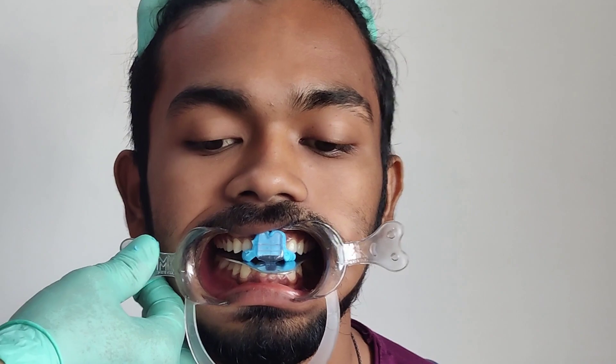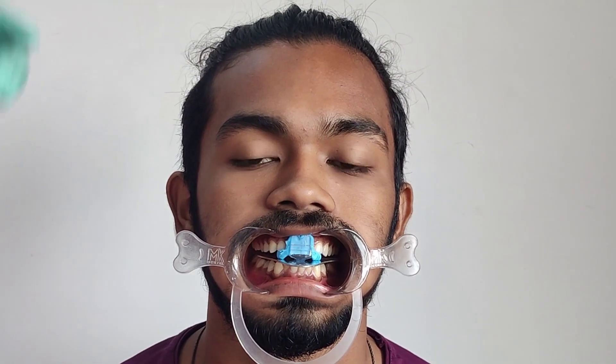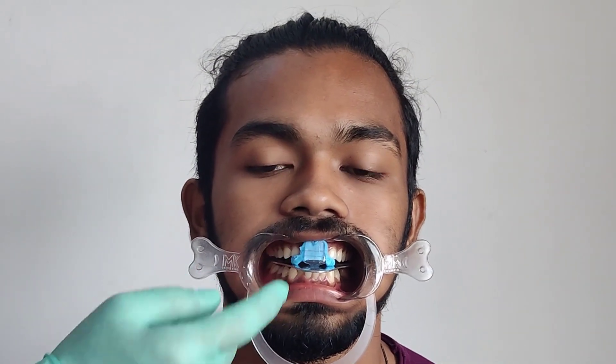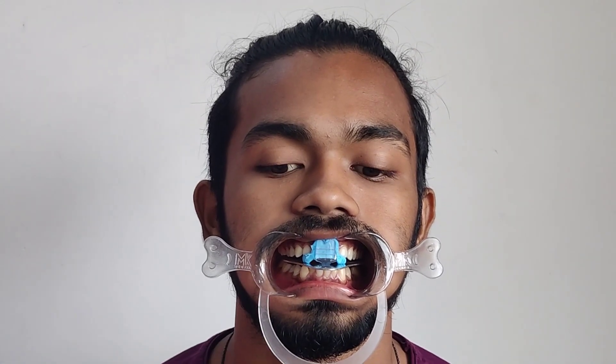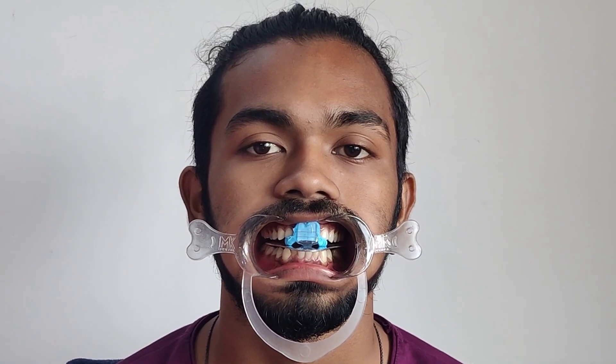Why is this called the DT aligner? It is called the DT aligner because the Unwind has an inferior surface on which the lower incisors come in contact. That is called the disoccluding table because it brings about disocclusion or separation of the back teeth — and that is why DT, that is disocclusion table aligner, is what this particular metallic piece is called.